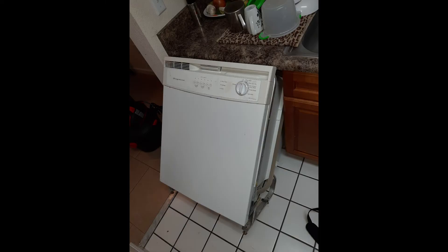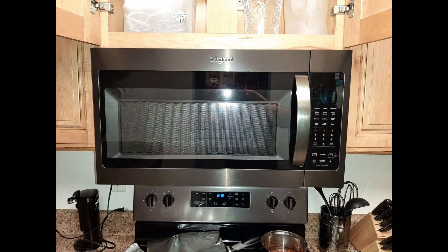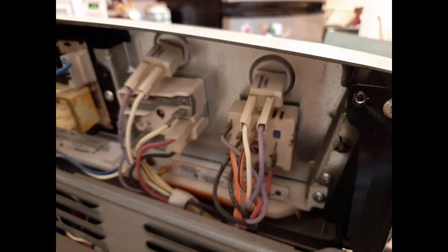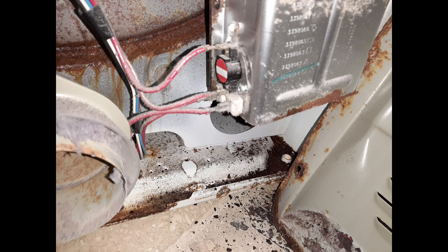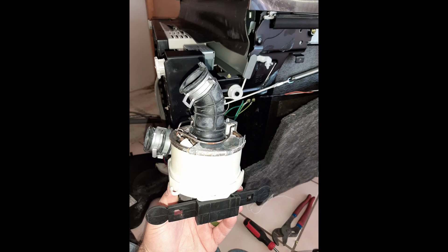I had a Frigidaire dishwasher where I installed the drain pump — pretty easy fix. Here was a Frigidaire French door refrigerator with a defrost issue. I installed a new user interface control panel in a microwave. I had an LG washer leaking water — we changed the water valve, as that's pretty common on LG washers. I changed an infinite switch on an oven range that was causing the unit to stay on all the time. A few more jobs included a rusted-up dryer, defrost issues in refrigerators, a control board on a dishwasher, and a circulation pump on a Samsung dishwasher.